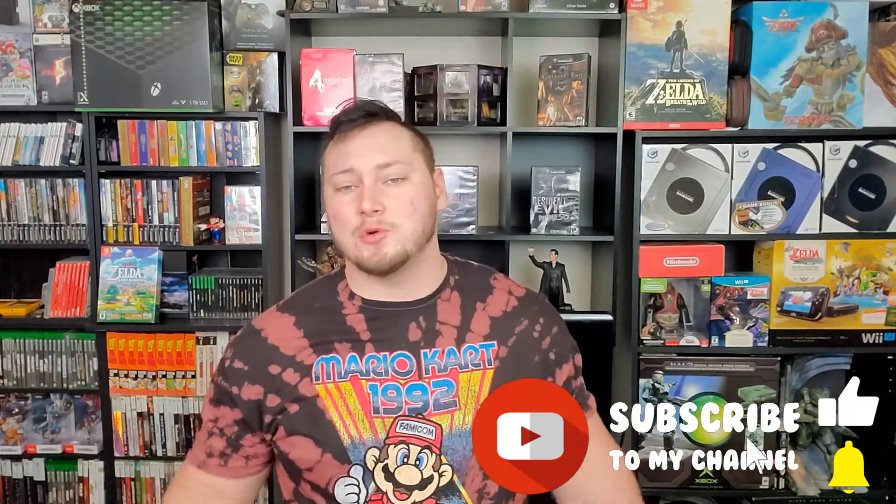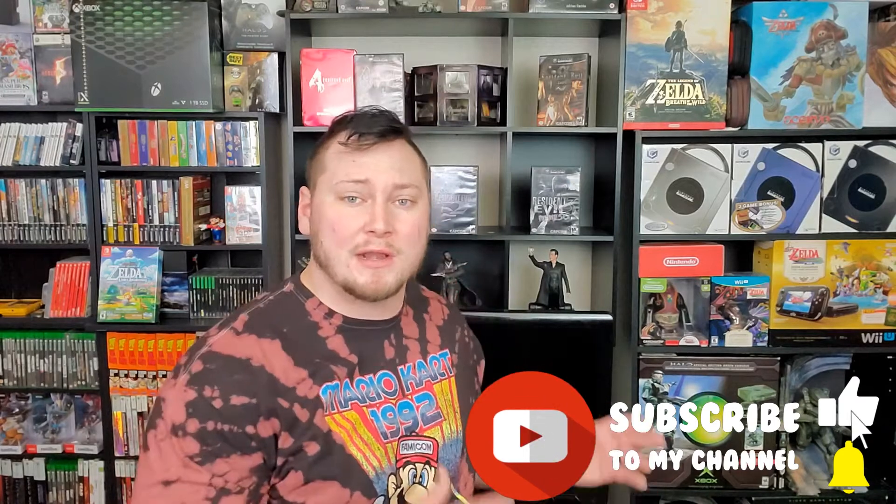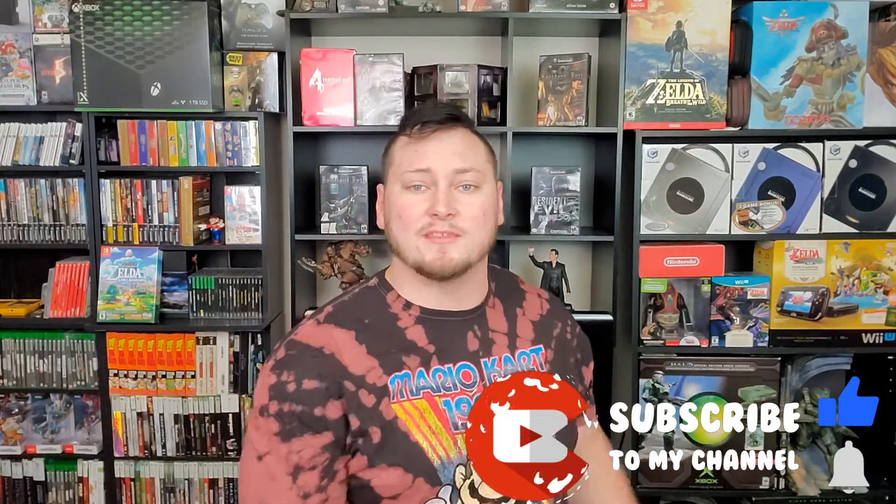Hey, what's up everyone? Welcome back to the channel, Chill Sisters here. Today we have a short and sweet one for you. I'm going to be showing you the shelf that I built up to display my Nintendo GameCube games. Let's go.